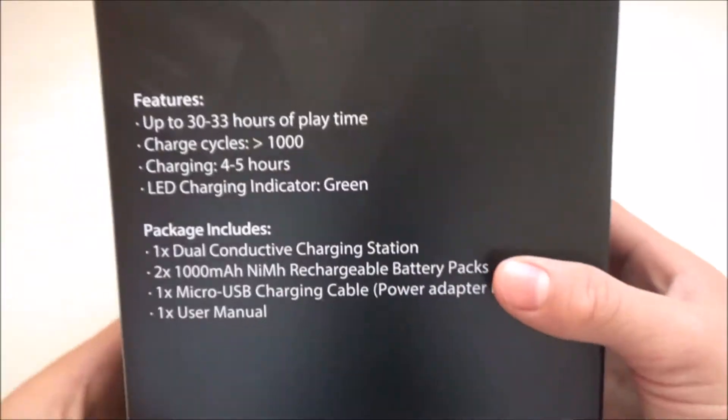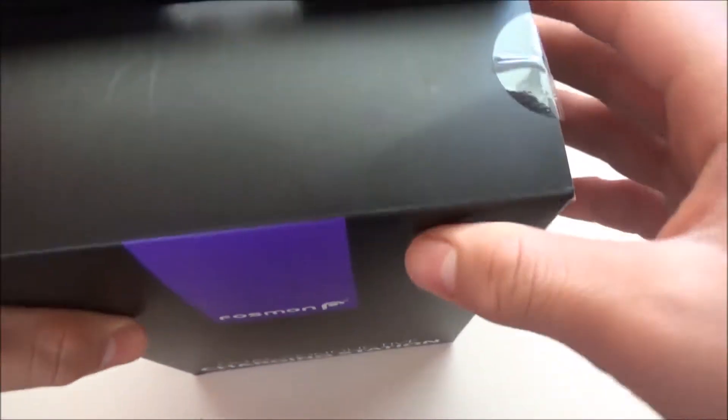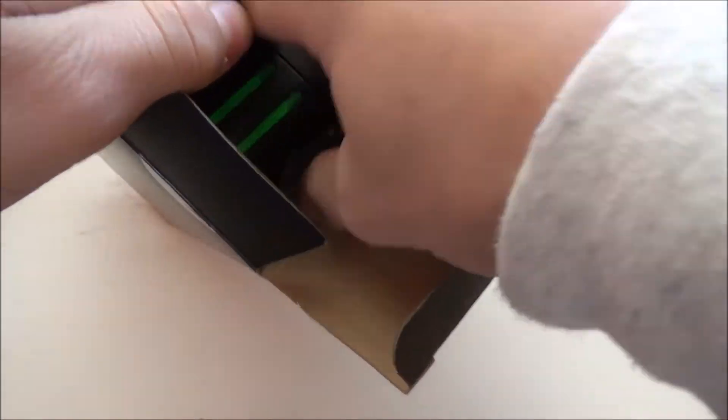One user manual — that's pretty much what you get in the box. Let's get this open.